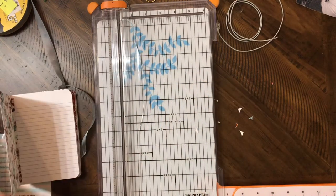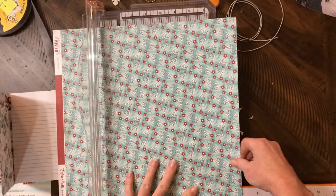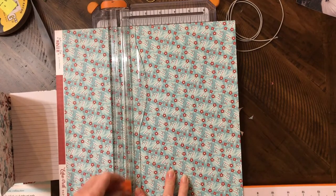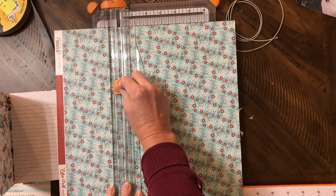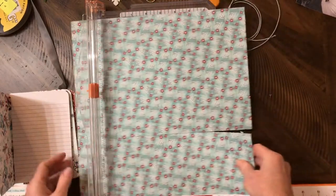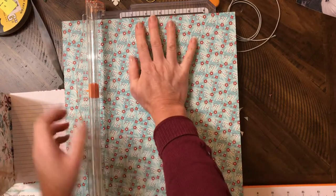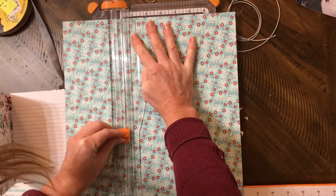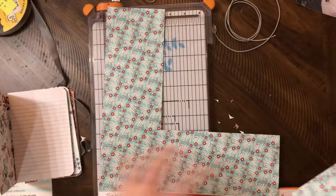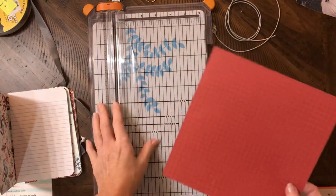All I need to do is cut a square piece of paper that's eight inches by eight inches. I like to optimize my scraps, so I'm just going to cut my eight-inch square out of this paper and save all the outsides. I'm kind of crazy like that, and then I'll have that much that I can do whatever I need to with.